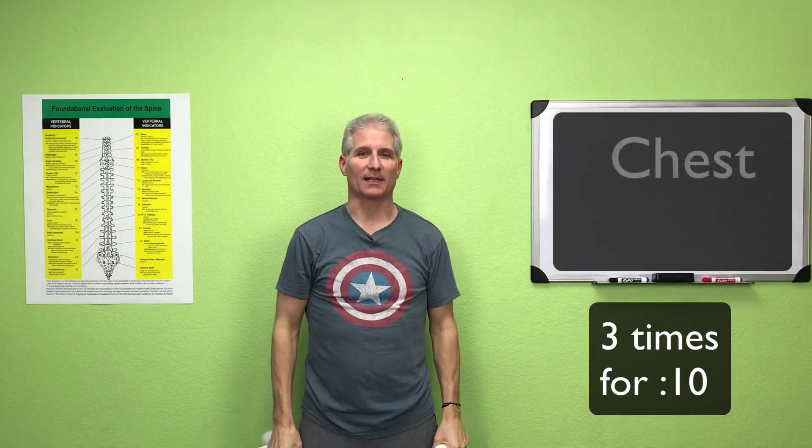You can feel it stretch across your chest — hold it like that for 10 seconds, counting one through ten, and then come back forward again. Do that two more times for at least 10 seconds each.